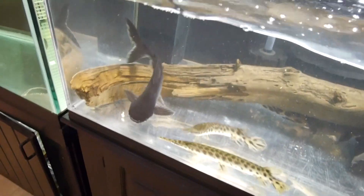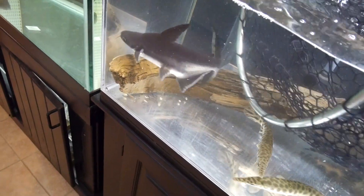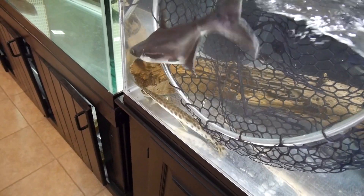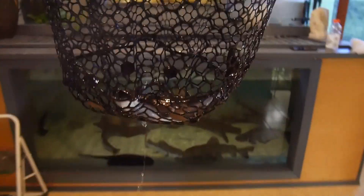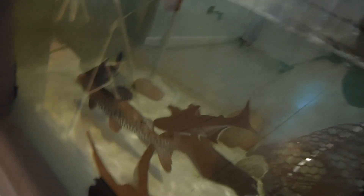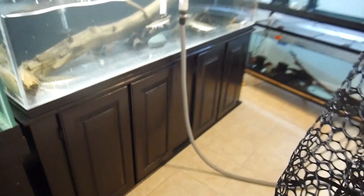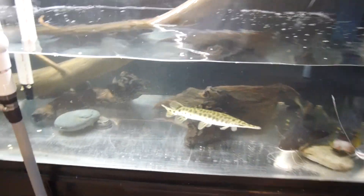All right, one down — he was the hard one. Let's try to get this little one out. I'm actually mostly worried about these gar getting hurt in this process — they're the most fragile and they get spooked easily. All right, got them! Our wanda just tried to eat them. All right, there he goes — into your new big home guys. Looks like everything survived, let's try to get the hybrid.